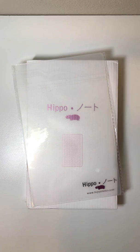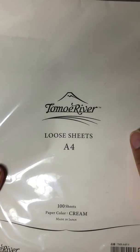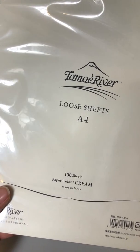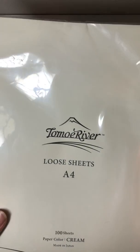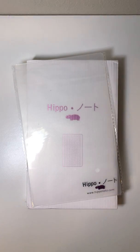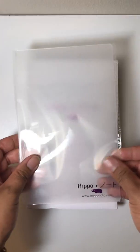Let me show you something real quick. This is basically what it's made of — Tomoe River. These are loose sheets in A4 size. I got this at Wajimiya in Seattle and I've hardly used it because I've been putting my creativity on the back burner. But basically that paper put into a fatty notebook is what the Hippo Noto is.